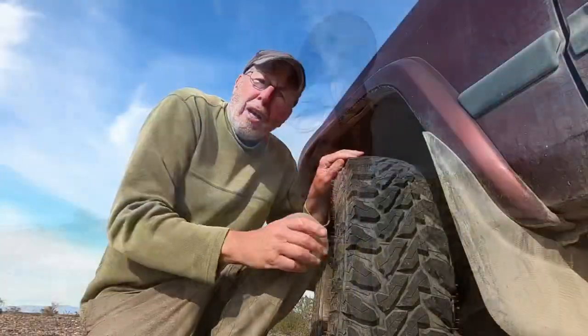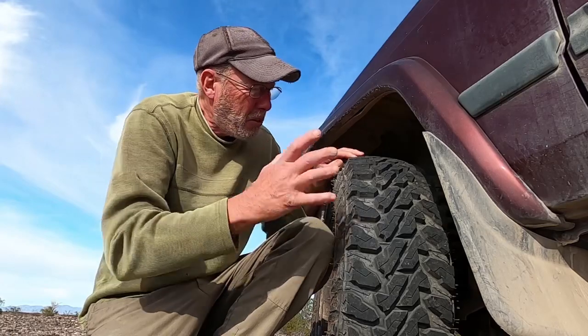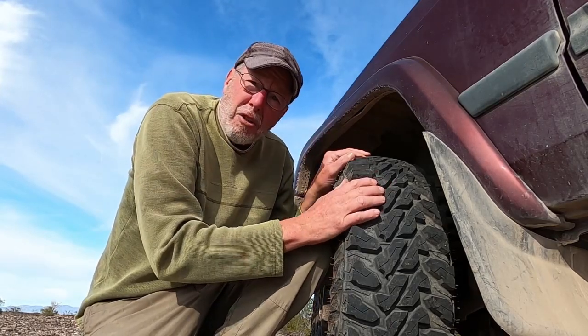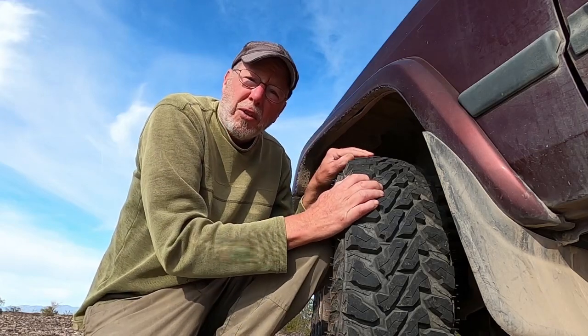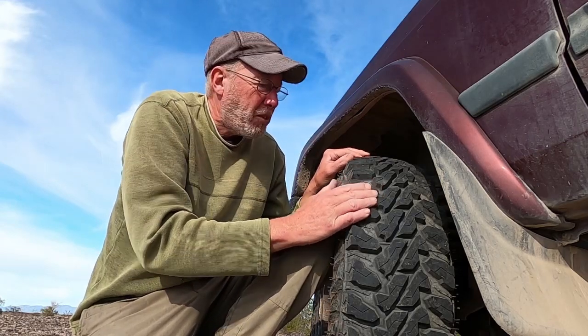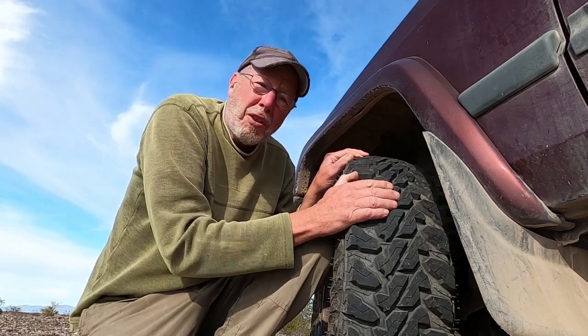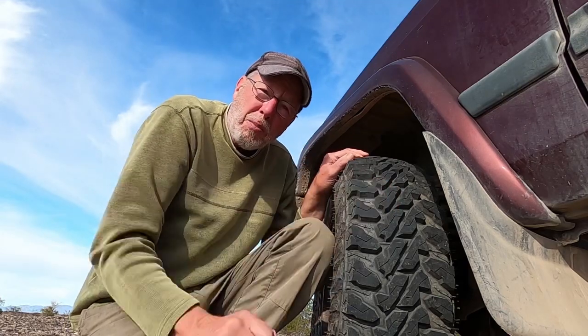Something preferably with four-wheel drive — not 100% necessary, but it does help. I would say there are only two modifications you really need to your vehicle. Number one is so important: good tires. These are mud terrain tires, but you don't have to get mud terrain tires. Just get a good set of all-terrain tires in good shape that can hold up to rough terrain and rocks.